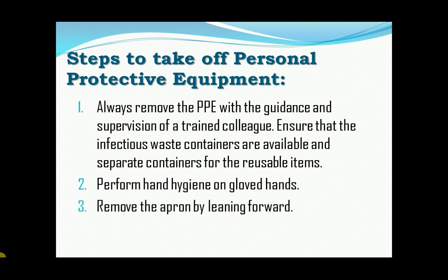Third, remove the apron by leaning forward and prevent the contamination of your hands by not touching the front part. Untie the back and roll the apron forward.